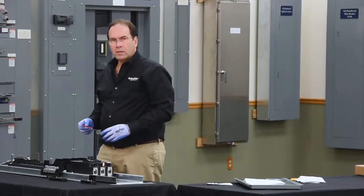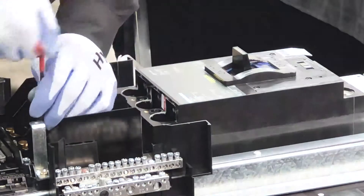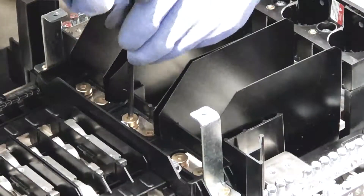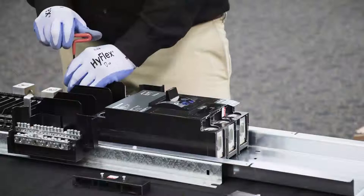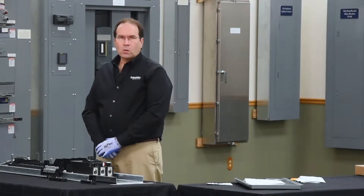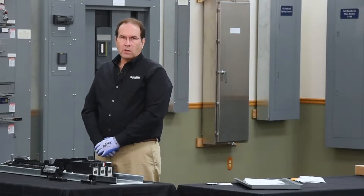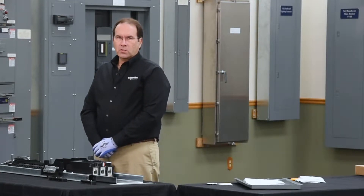You can now tighten the bolts that hold the hard bus connectors to the panel board bus bars. Next, we need to torque all the connections per the torque requirements specified on the hardware card and in the instruction bulletin.